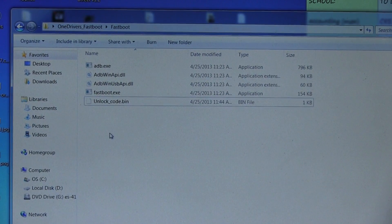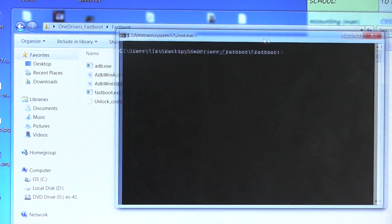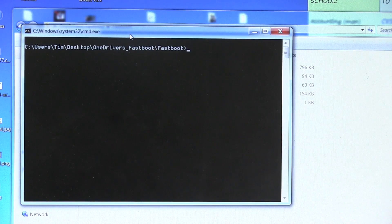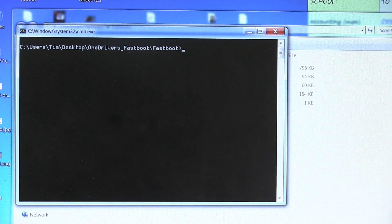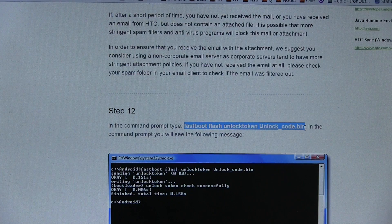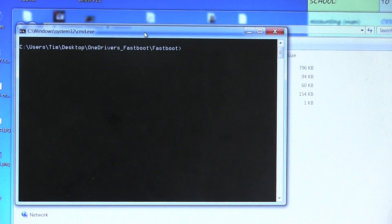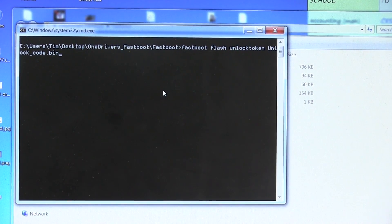So what we're going to need to do now is open up that command prompt again. If you closed out of it, no big deal — hold shift, right click, open command window here once again. Make sure that 'unlockcode.bin' is there and we're ready to go. We need to type in another command — this is the one that will essentially unlock the bootloader now. Double check that you have everything backed up because this will wipe everything. Go back to your browser and copy the next command. In the command prompt, we need to type: 'fastboot flash unlocktoken unlockcode.bin' — don't have the period at the end. Right click, hit Copy, minimize, go back to that command prompt, right click, highlight Edit and hit Paste.